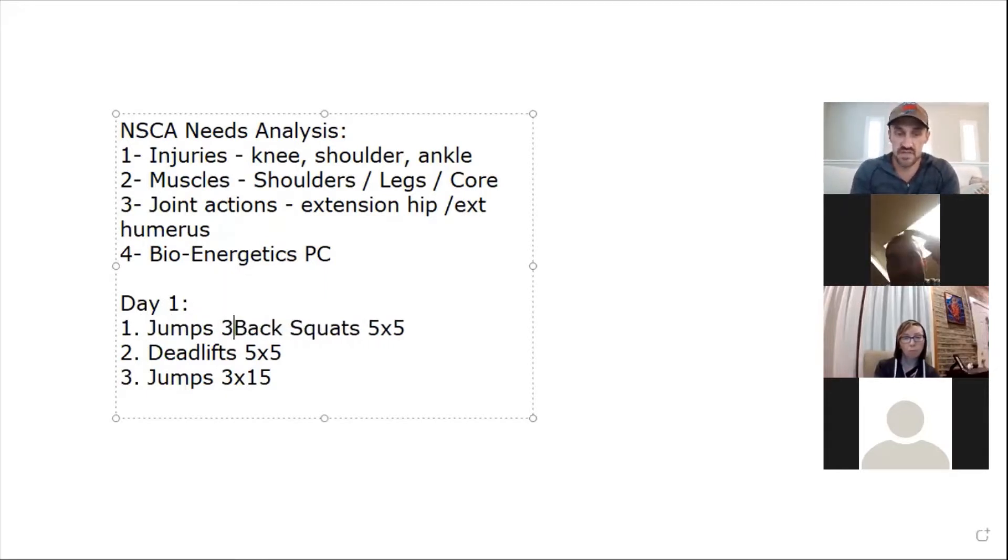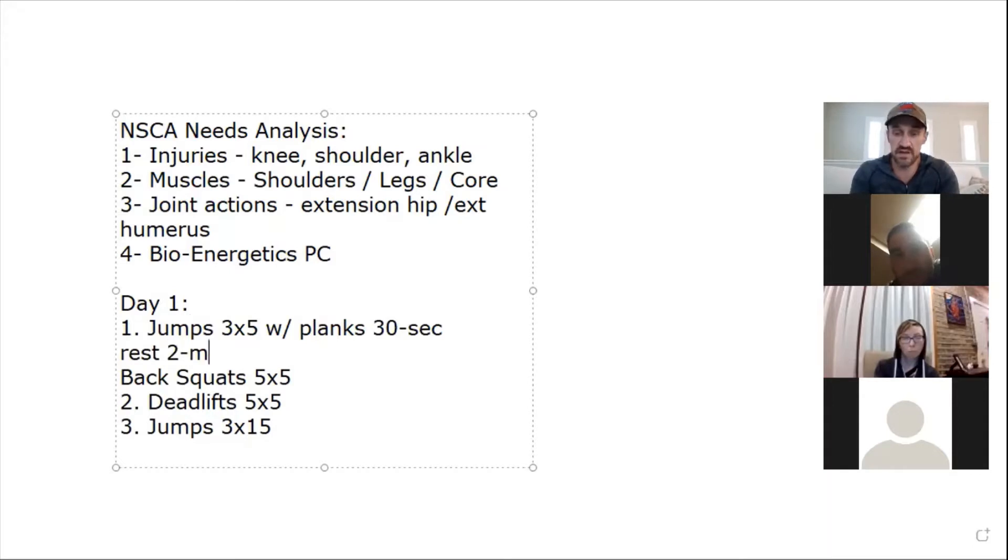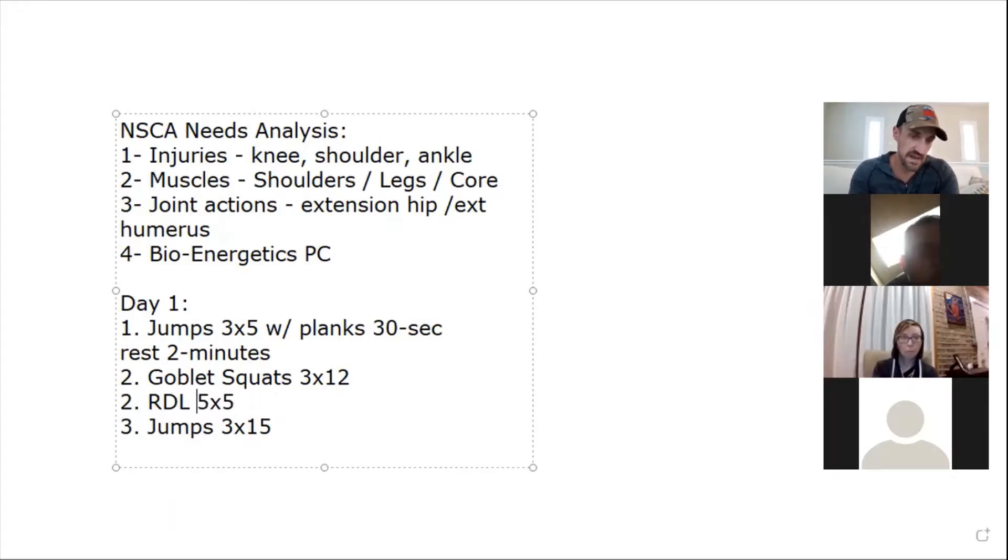We should put jumps first — three by five — paired with planks, maybe 30 seconds, then rest about two minutes. For the squat, a goblet squat would be better for her. Bump it down to three sets of 12 to 15 reps. We have our explosiveness component relative to her goal, the goblet squat for the squat pattern, and then maybe an RDL variation — two to three sets of ten.